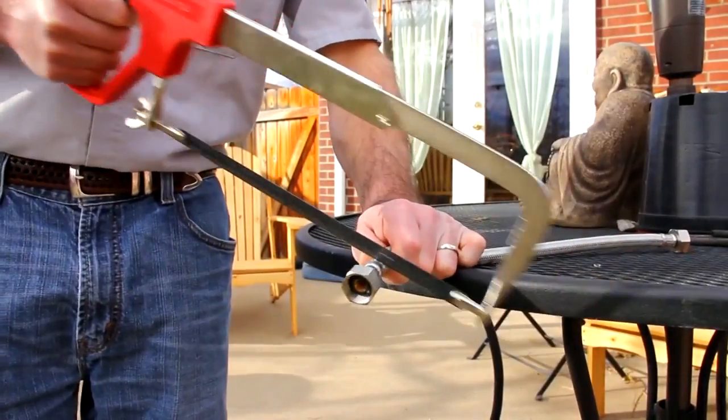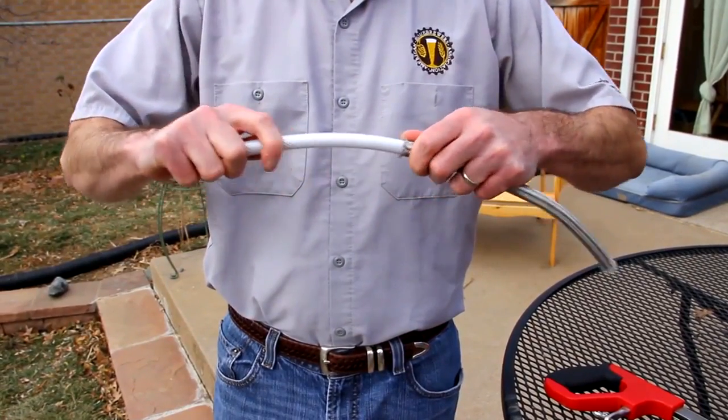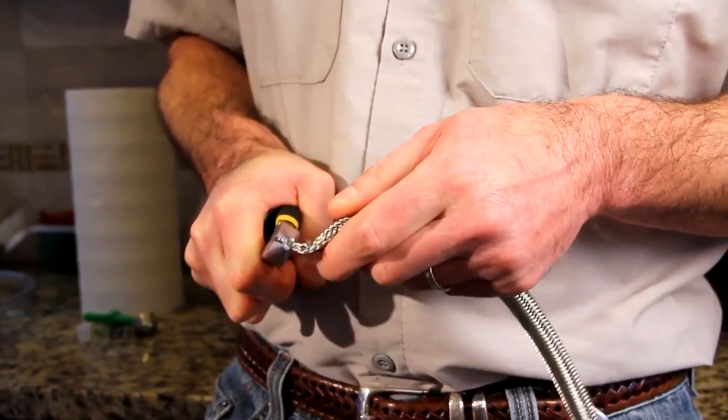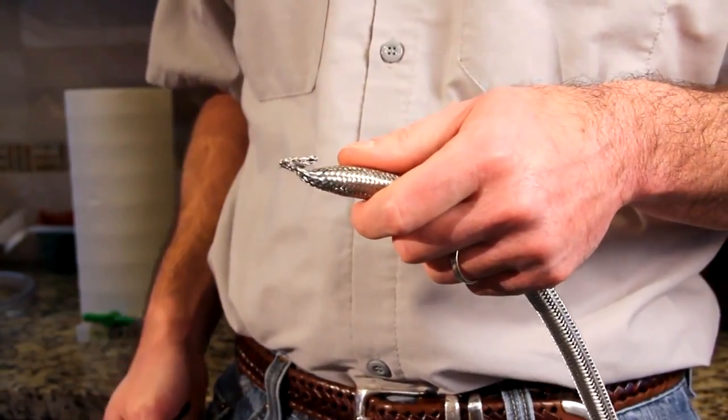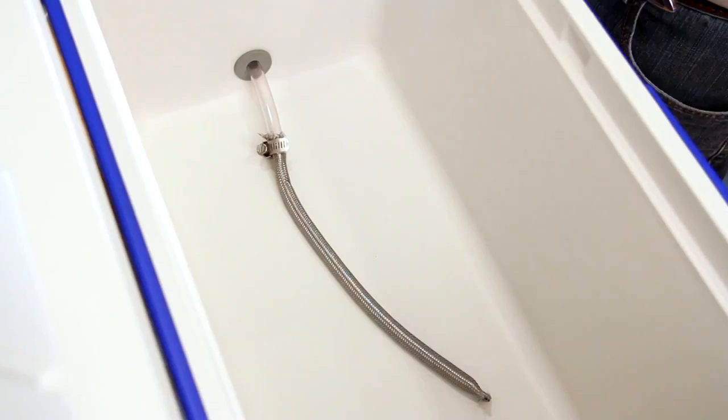Now to prepare the stainless steel braid: first cut off both ends and remove the plastic tubing inside the stainless steel braid. Clamp one of the ends tightly — pliers will help with this — and attach the other end to the vinyl tubing inside the cooler with a hose clamp.